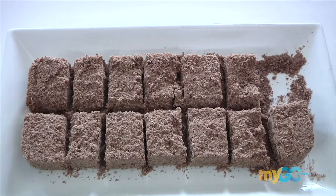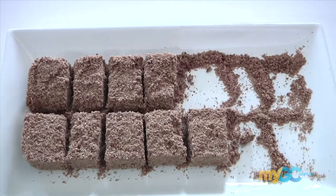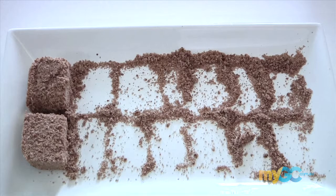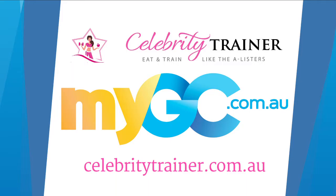So there you have it. Healthy coconut slice — a simple chocolate snack that you can have on the go. See you next week for more Monday motivation on mygc.com.au.